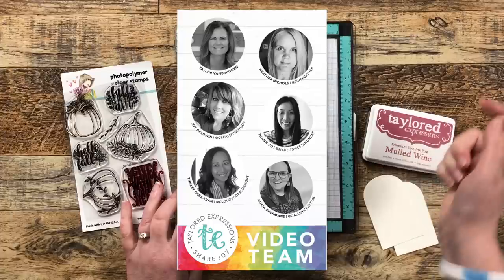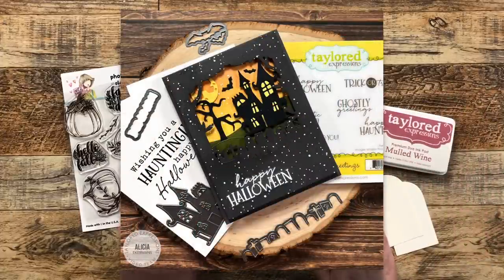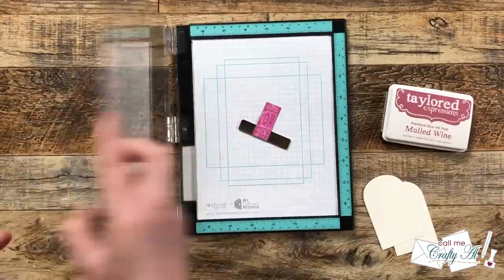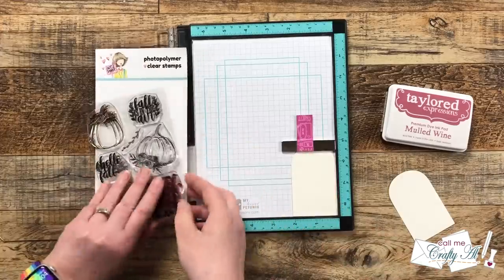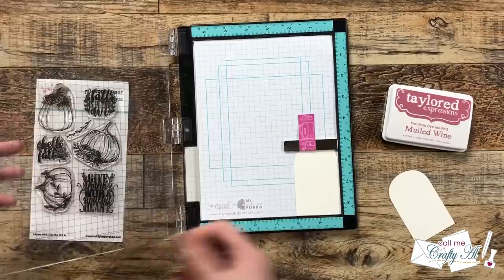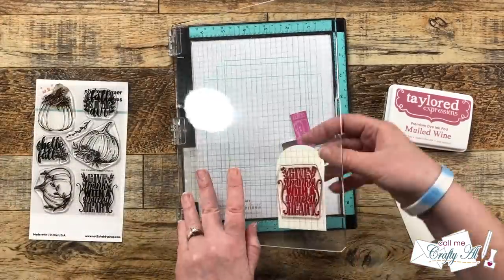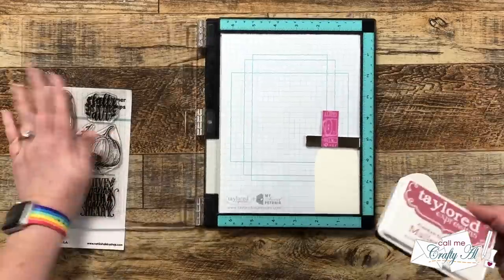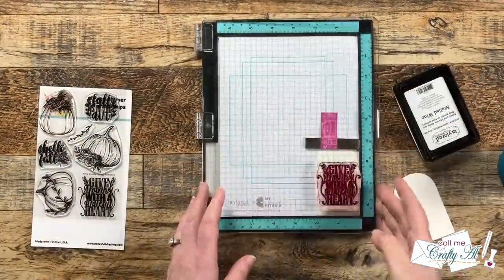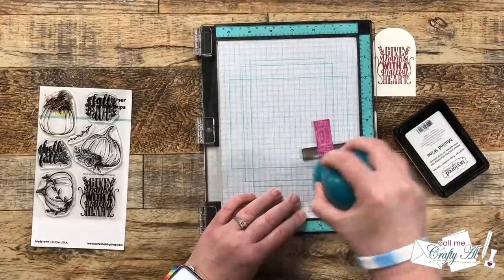If you haven't seen my first Tailored Expressions video I'd love for you to check it out — the link is in the description box below. To match the plaid pattern paper and the darkest flowers on the floral, I'm using Tailored Expressions Mold Wine ink to stamp my sentiment. My stamp is a little stained but as long as you clean it well that's not going to affect future stampings. I got it placed where I wanted on my arched die cut, inked it up, and stamped it on both pieces — one of the great things about a stamp positioner like the Misti is you can quickly do repeat stamping.